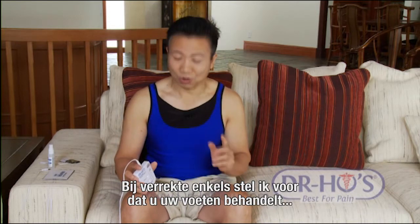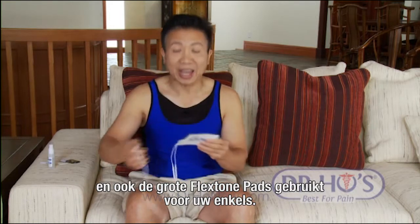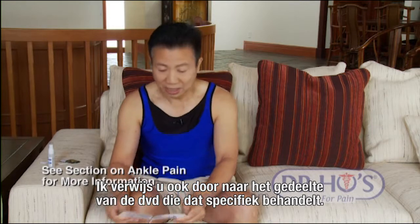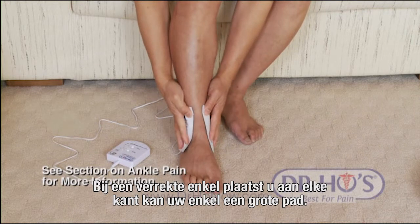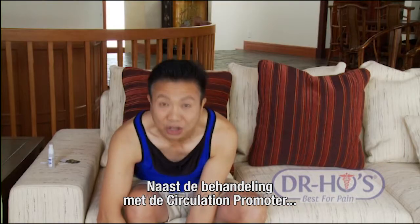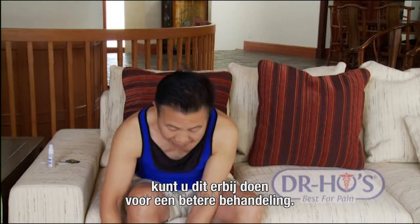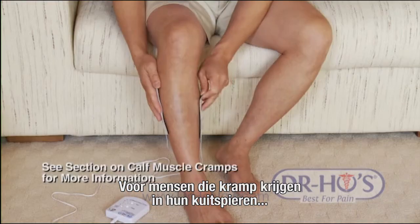For sprained ankle, use the feet treatment and also use the large flexion pads on your ankle - one large pad on each side. For cramps in the calf muscle, restless leg syndrome, sciatic nerve problems, or overuse from sports, use one pad on each side of the calf muscle. For knee problems - arthritic knee pain, sports injury, metal implants - this is safe and effective. Put the pads on your knee. For any strained or pulled muscle, you can use the pads on different muscles in the lower limb.